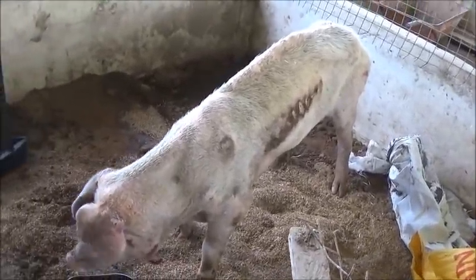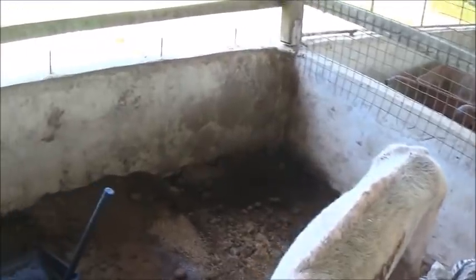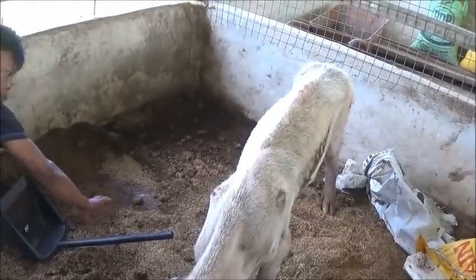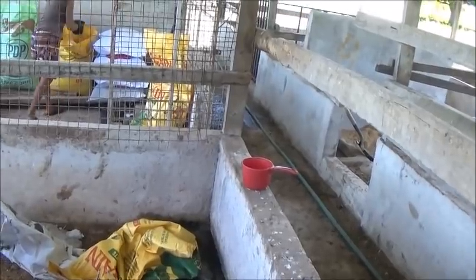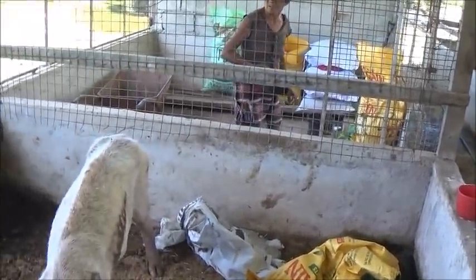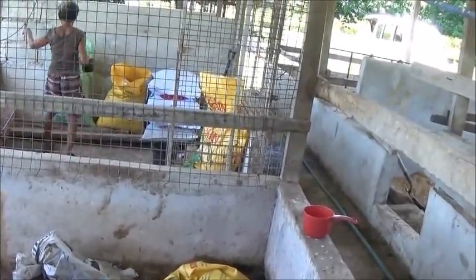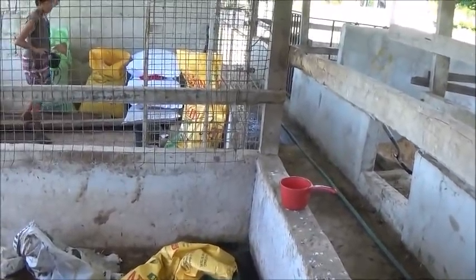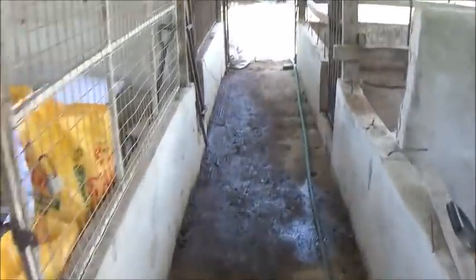All right, all right, all right — more feed day. Come use the material. It's right there, okay, right there in the corner.